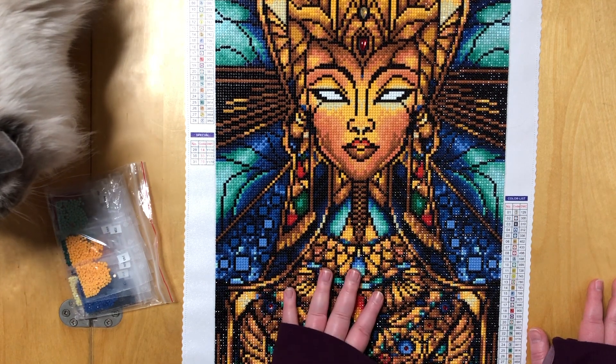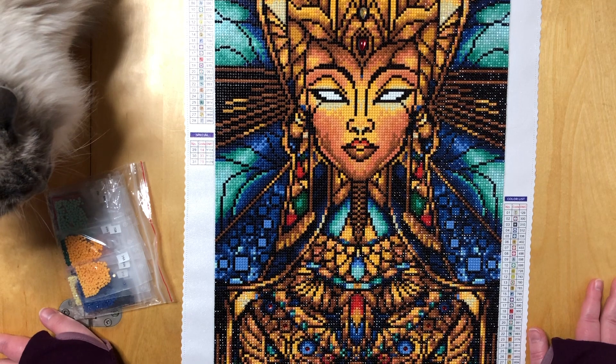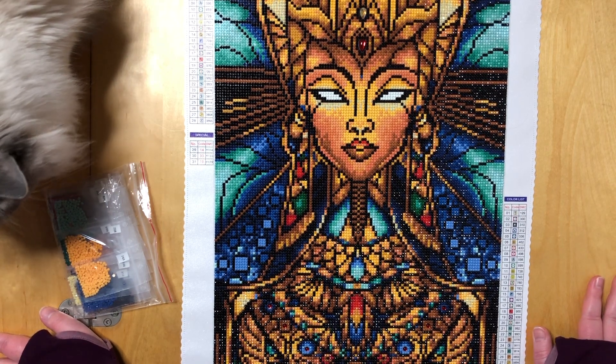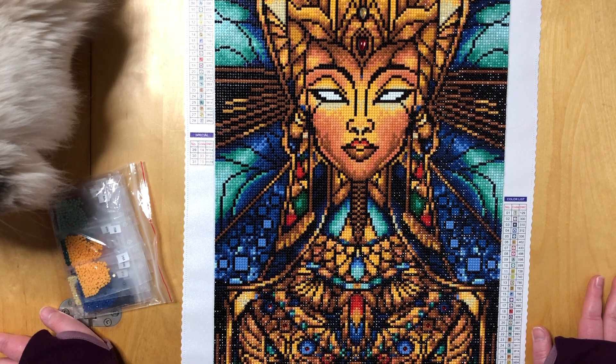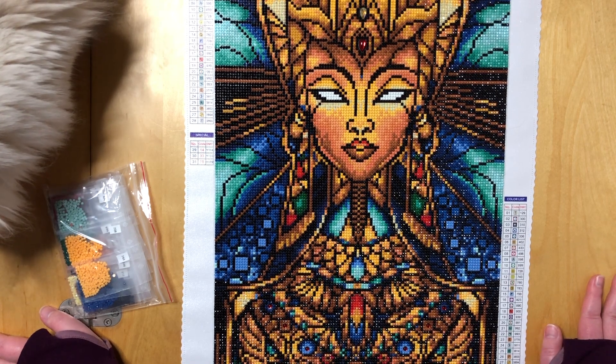People just go crazy for this one and I fully understand why. I have zero complaints about this canvas — it was perfect from start to finish. Nothing that annoyed me, nothing that was bad, nothing that was even not perfect. So this is one of the most boring reviews if you're not a person who loves Diamond Art Club, because I am just going to say good things.